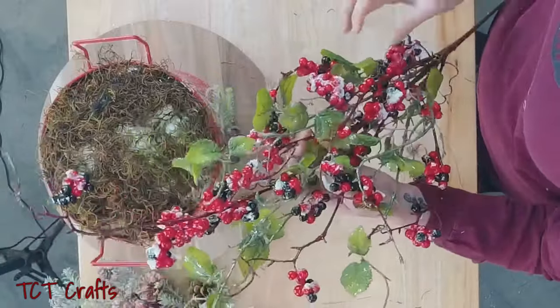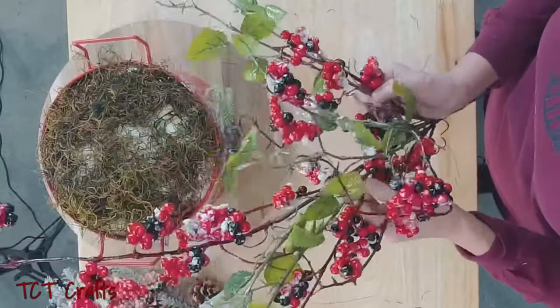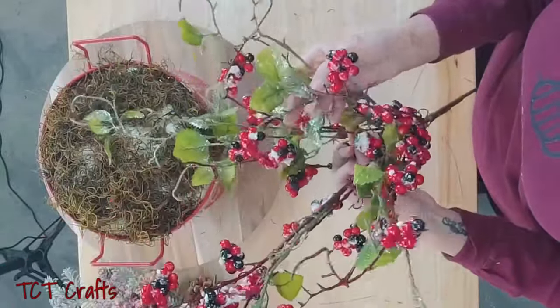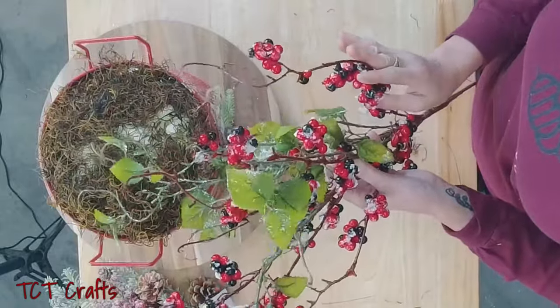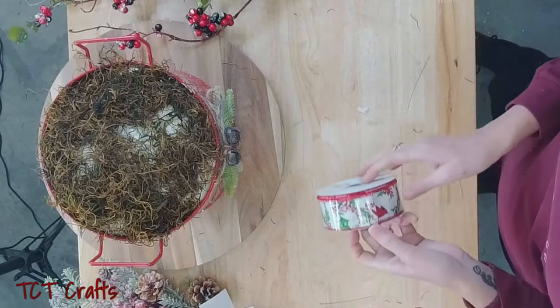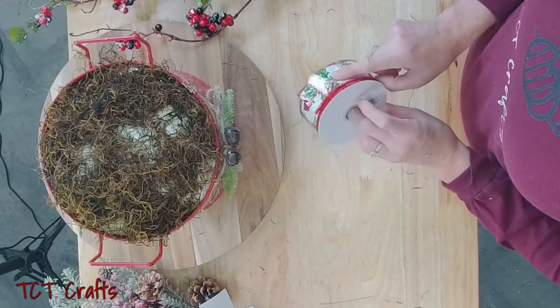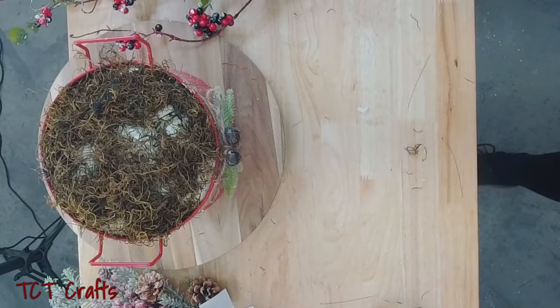Here is what I am super excited to use — look at this! Isn't this gorgeous? This is a new product we just got in the shop. It's got the little frosty leaves on it and these berries are what we're going to be using. And then I brought in our cardinal ribbon — it has a little bit of holly on it, so I thought we would bring in a little bit of holly as well.